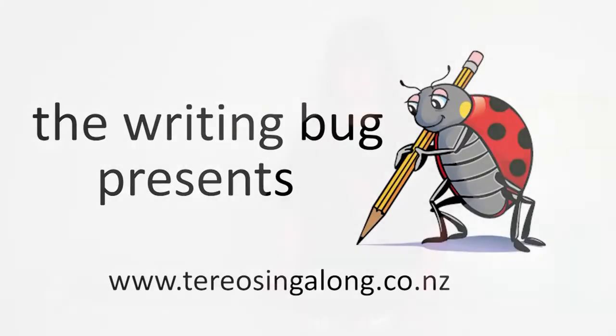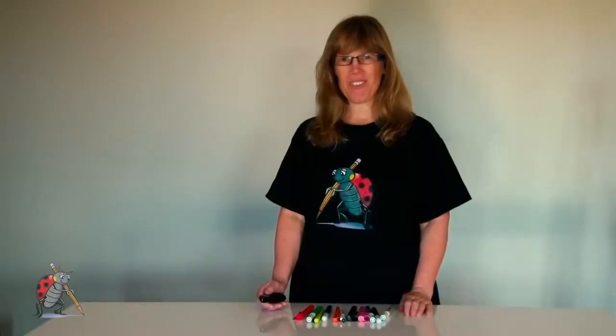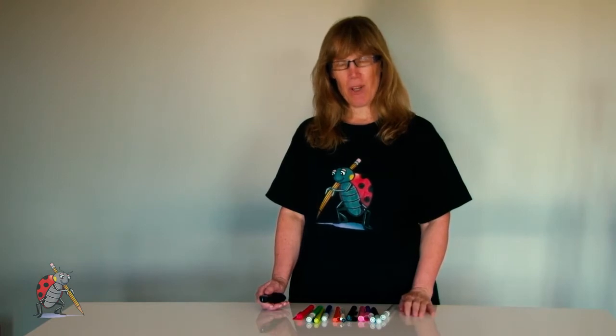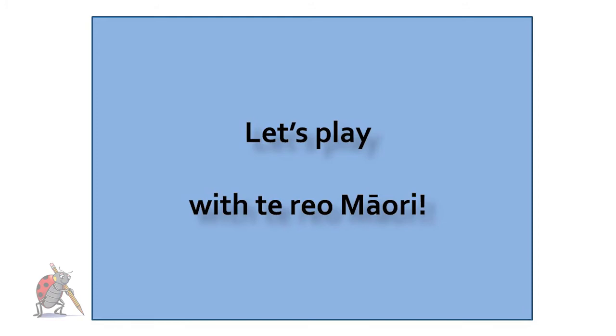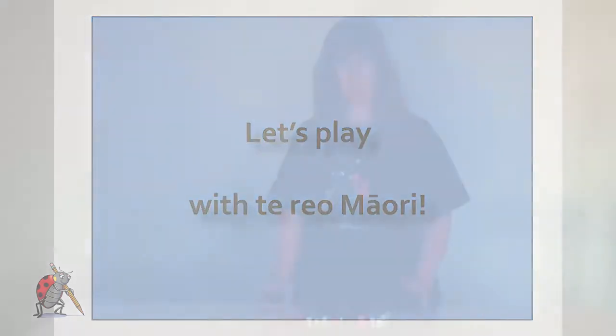Kia ora, I'm Sharon Holt, author and publisher of Te Reo Singalong Books, and in this session I'm going to show you a game that you can play with children to increase the use of Te Reo Māori in your classroom or in your centre.